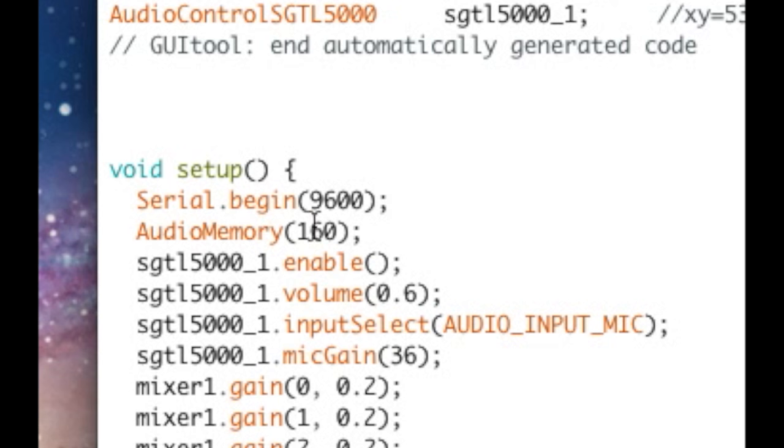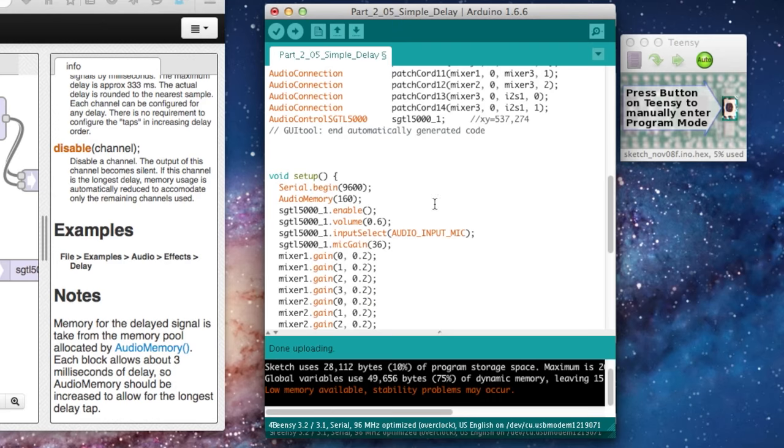I've turned off the delay so you can hear me, because I want to bring your attention to a line we've been ignoring: audio memory. Right now we're allocating 160 buffers — each buffer uses 260 bytes of Teensy's memory. In previous sketches, we've just been allocating about 10 or so. The delay uses a lot of memory because it's storing sound until it plays it back. Global variables are using 49,656 bytes of memory — a really cool effect, but it doesn't come for free.